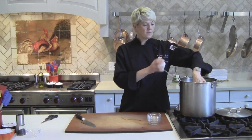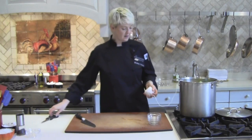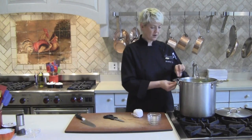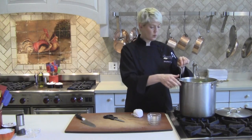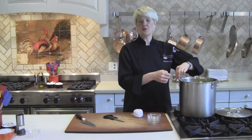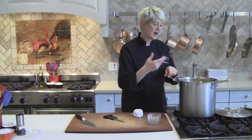We're going to drop the sachet in here. It's helpful to tie it to the edge of the pot. I've got the water coming to a boil — I'm going to let this boil, and once it comes to a boil I'll turn it down to a medium boil, not a high boil.